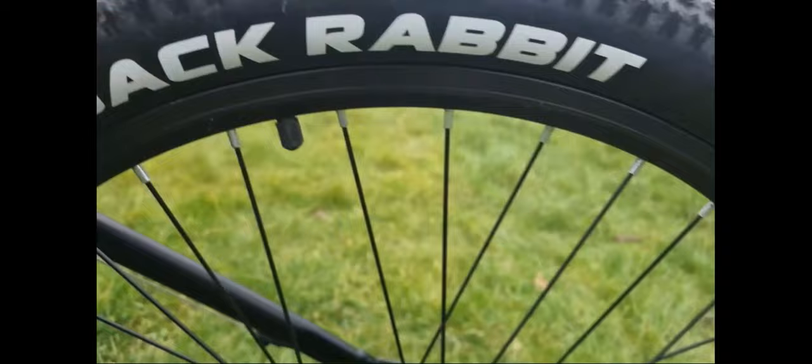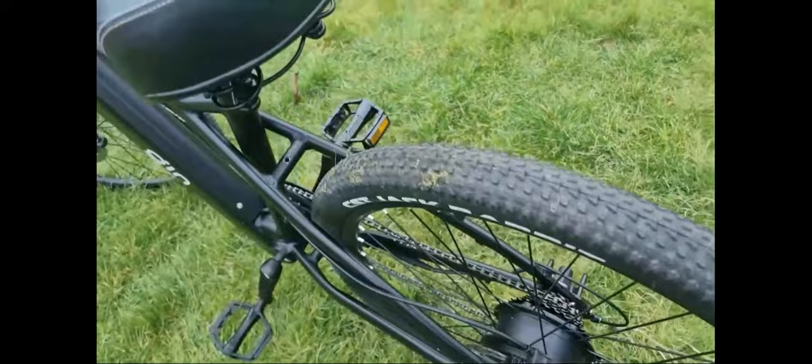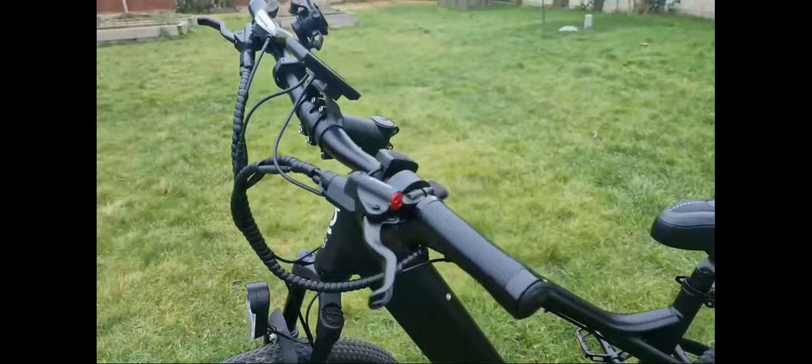It has CST Jackrabbit hybrid tires — 27.5-inch, 2.1-inch wide. They're called hybrid tires because they're a cross between road tires and off-road tires; you can use them for both and they work pretty well on both. It also has pretty beefy suspension. I'm not sure what company makes it, but from riding it yesterday the suspension felt pretty good.